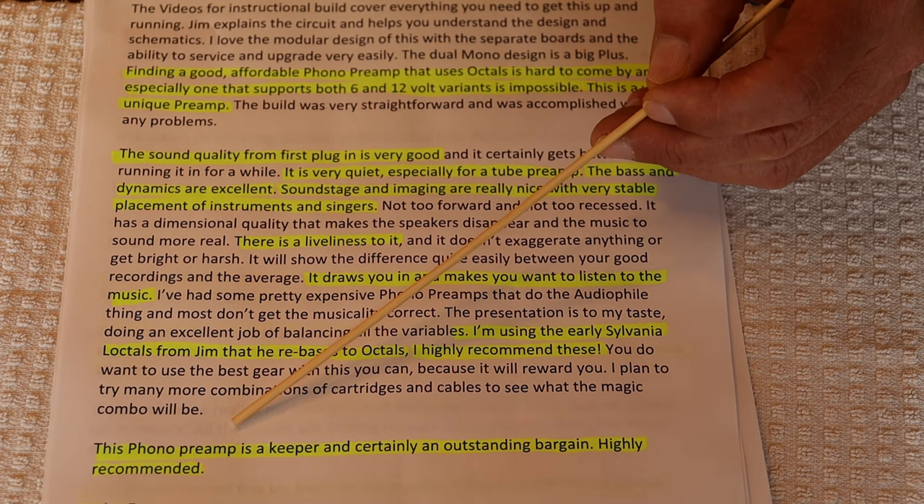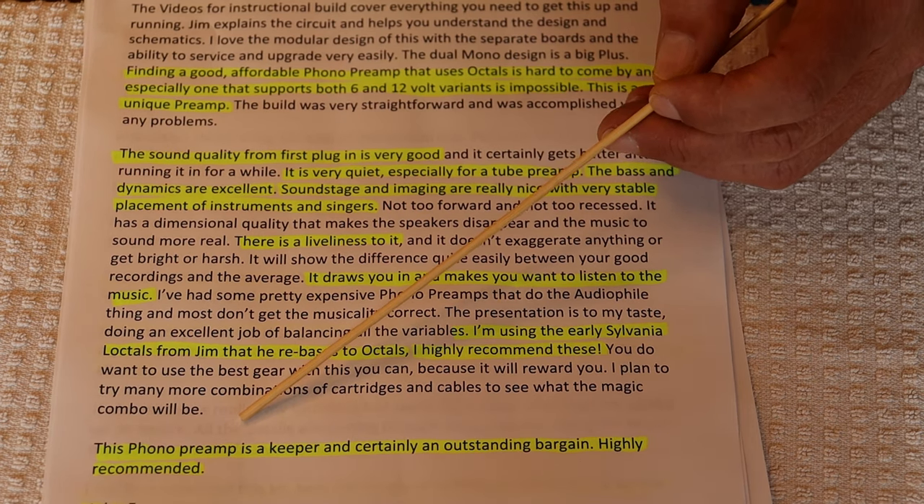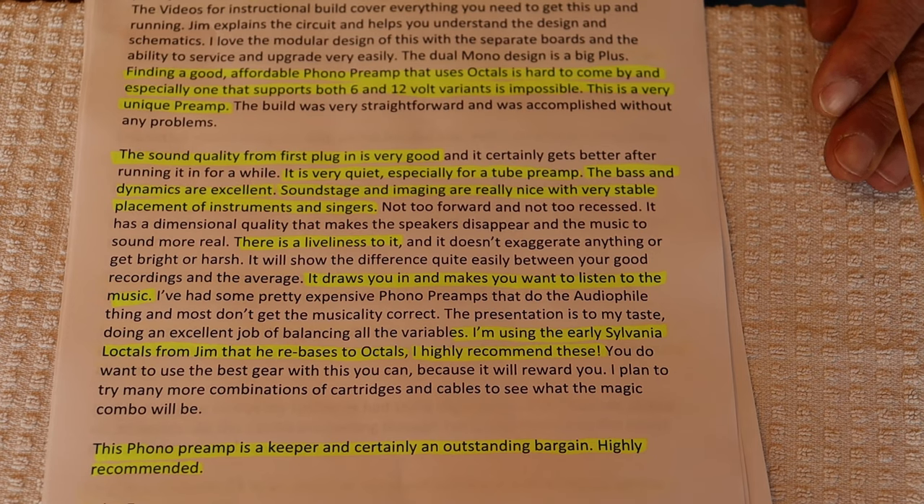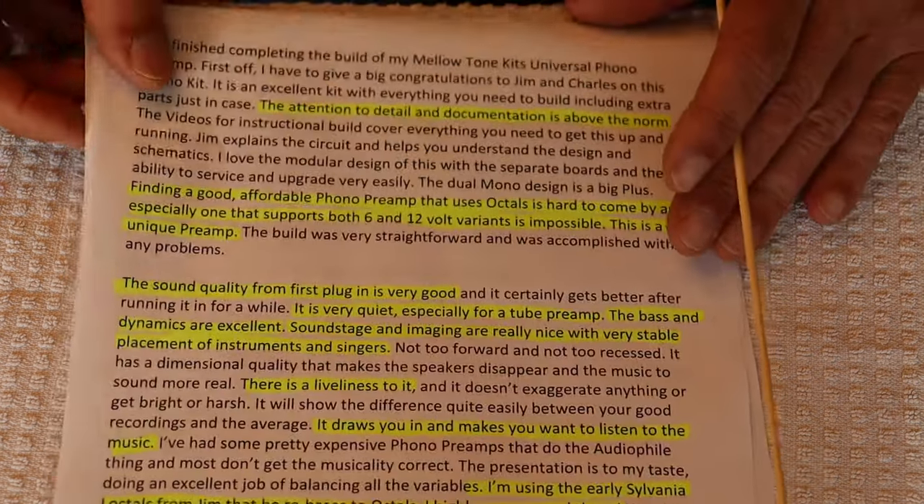This phono preamp is a keeper and certainly an outstanding bargain. Highly recommend it. — John F. Well, thanks John. It's a great review. I hope everyone takes the time to read the whole thing.